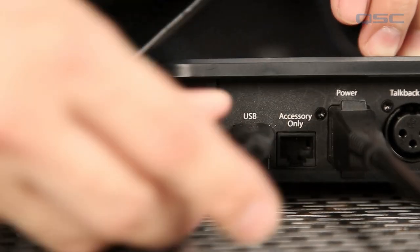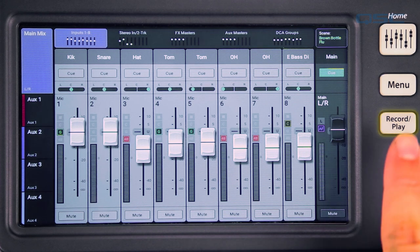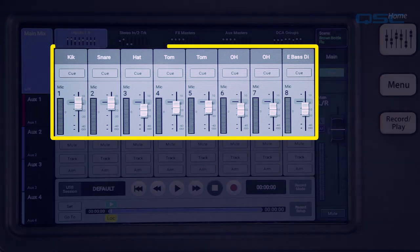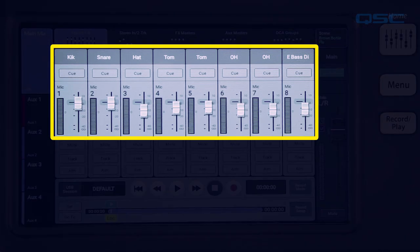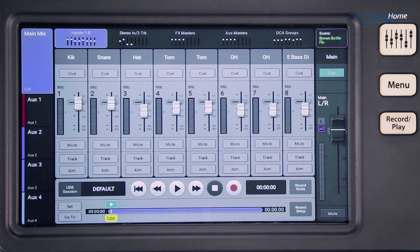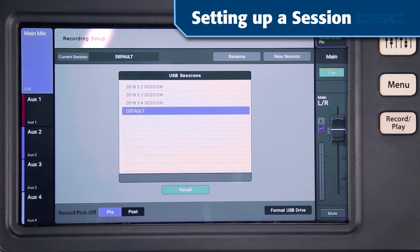Let's get started by plugging the show drive into one of the TouchMix's USB ports. Like any USB device, it may take up to 10 to 15 seconds for the TouchMix to initialize the hard drive. You can access the TouchMix recording functions by pressing the record/play button next to the touchscreen. You'll see your channel faders shrink a little bit and new controls appear at the bottom of the screen. To initiate a new recording session or recall an existing one, tap the record setup button — this takes you to the recording setup screen.